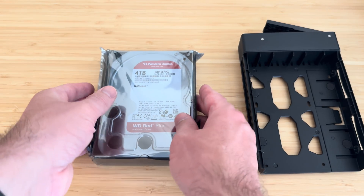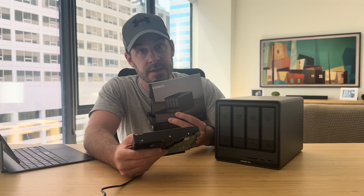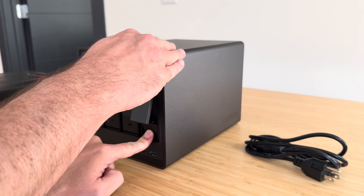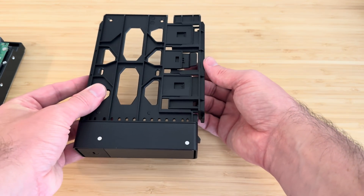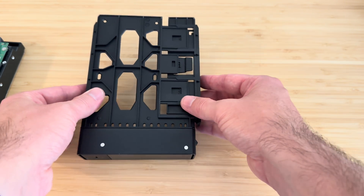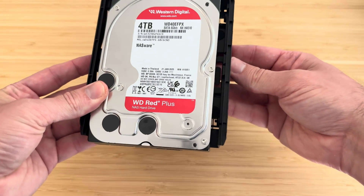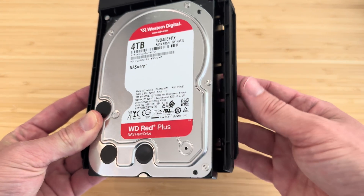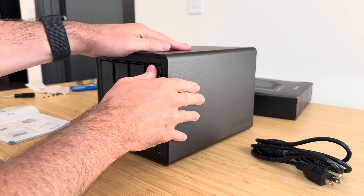To get started, the first thing you have to do is install the hard drives. UGreen has provided four four-terabyte drives for this demo. There are four separate bays and also two spots underneath where you can install solid state drives. There's a handy manual included — you press a button to undo a bay and it pops right out. A button on the back unlocks the casing so you can fit the drive into the bay dock. There are little notches that lock into the side of the hard drive, and once it's in the dock you just slide it back into the bay and it automatically locks into place.